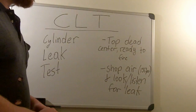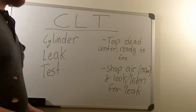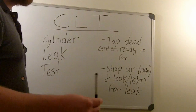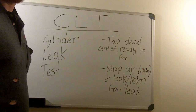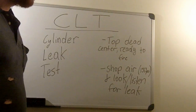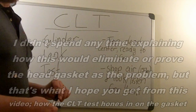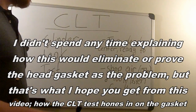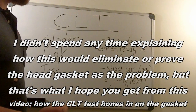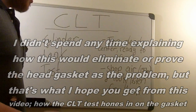It could also be a leaking intake valve. If you hear air coming from your intake manifold, that indicates a leaking intake valve. You can also put your head near your exhaust manifold — if you hear air coming from there, you know you have a bad exhaust valve.